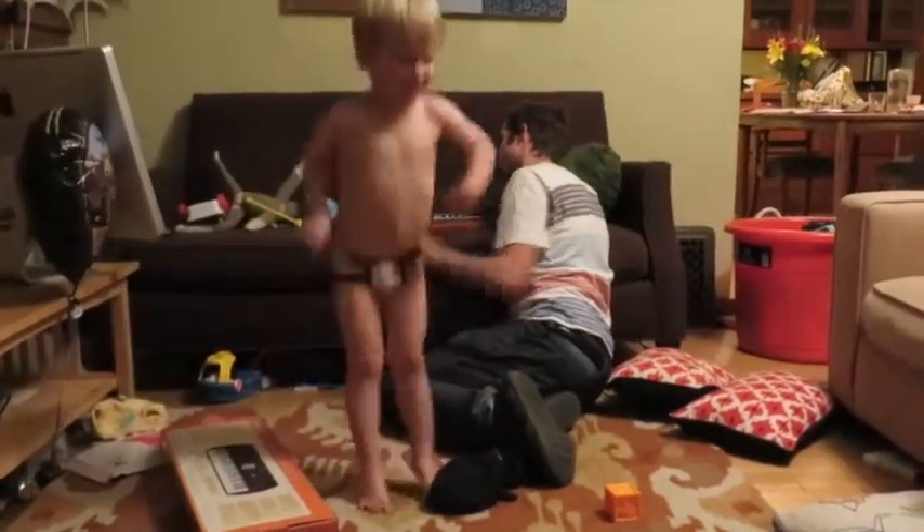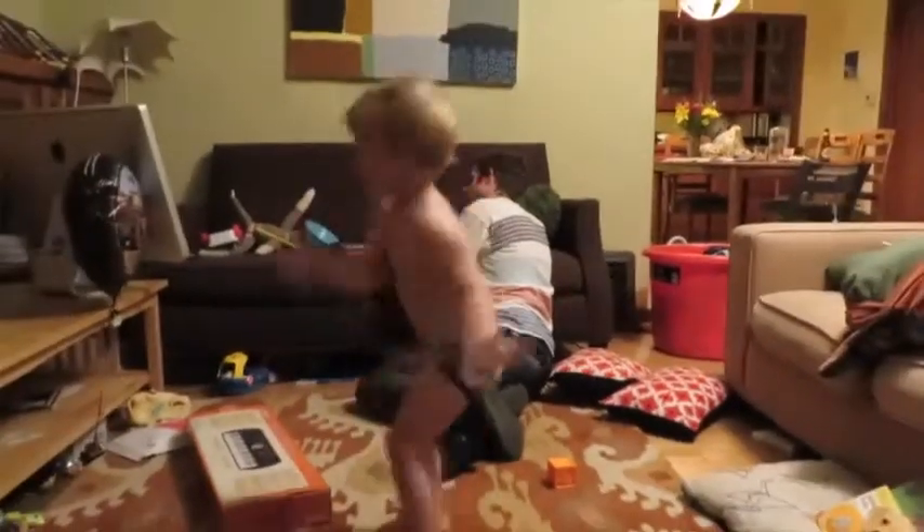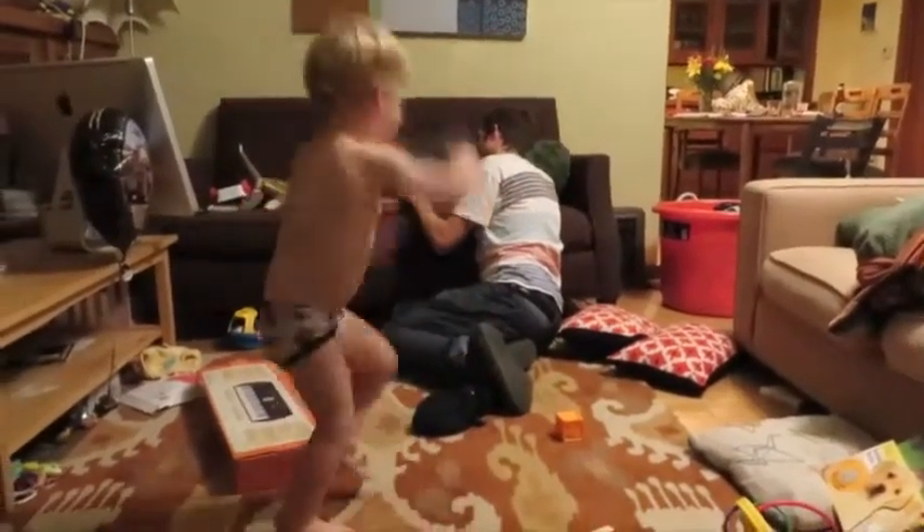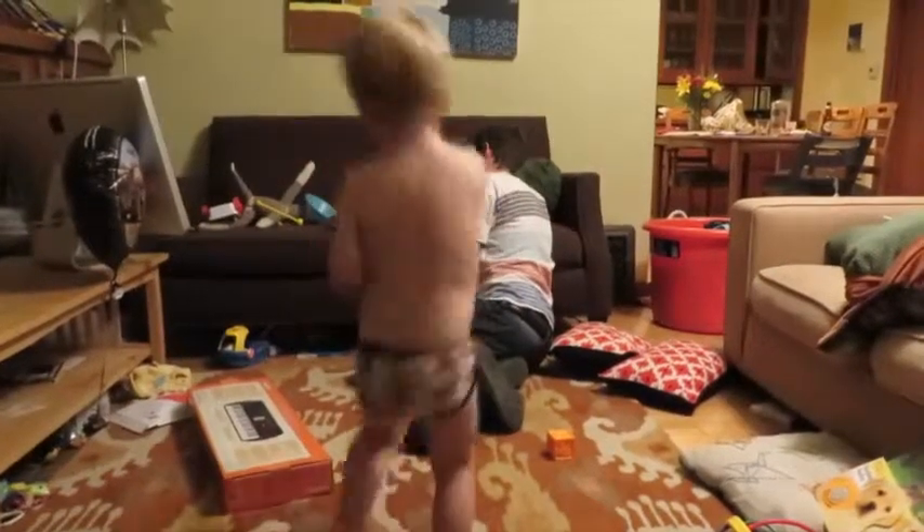Is this a dancing jump? That's a good dance, I see.